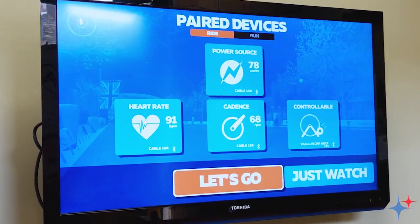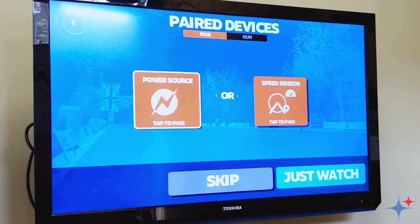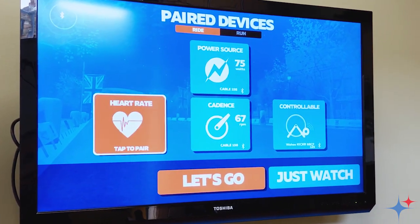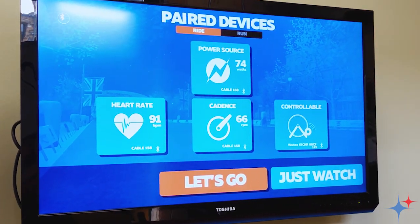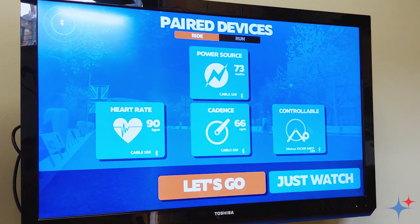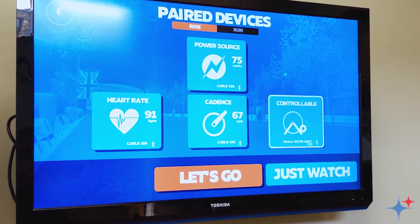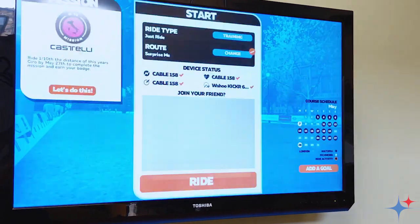You'll notice that all of our sources are selected. If I go ahead and select the power source, I'm going to want to connect to the cable as the power source. I can go ahead and do the same thing for heart rate and select the cable. We do the same thing for cadence. In this case, because Zwift is not currently supporting the FTMS service for the controllable feature, we're going to leave it connecting up to Wahoo's custom BLE service that Zwift is supporting. So we can go ahead and start riding.